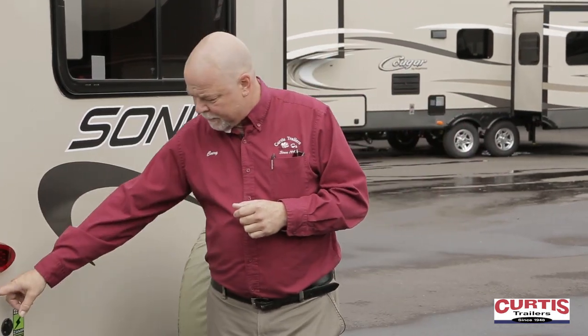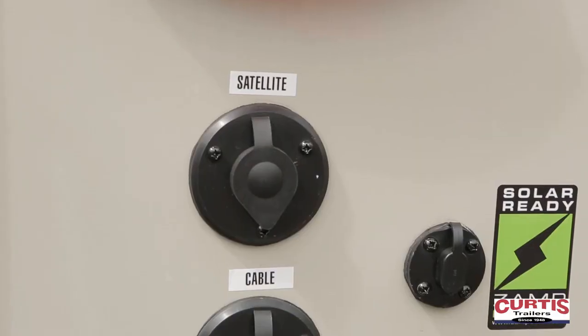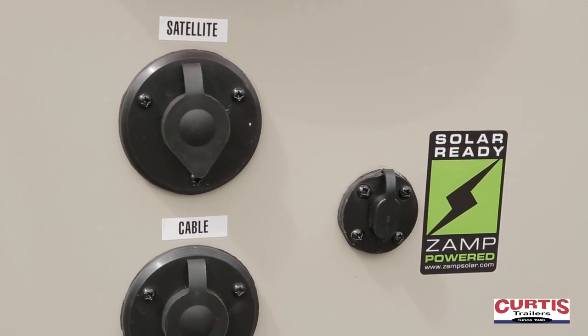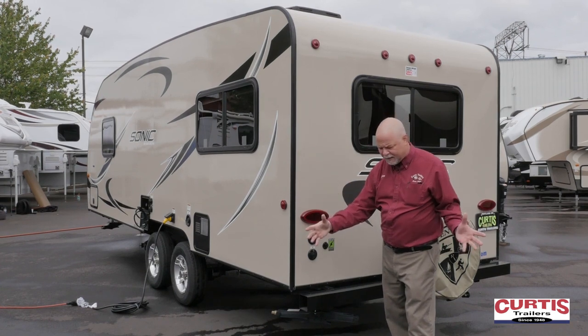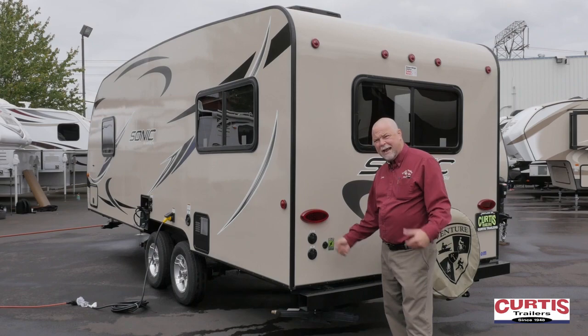Here are the cable and satellite options. If you're at the campground, your hookups are generally over here — you can hook up cable or satellite, whichever one is offered. Solar ready — very nice. You get solar panels whether you mount them on the roof or set them in the sun. You just plug them in right here to trickle charge your battery and give you a longer dry camping experience.